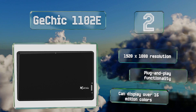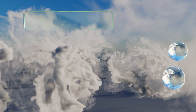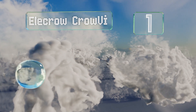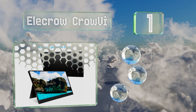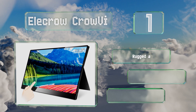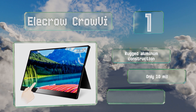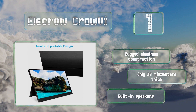Coming in at number one on our list, with its full 1080p HD resolution and impressive 13.3 inch diagonal, the Electro Crow VI offers one of the most satisfying viewing experiences on the market. This one's ideal for anyone configuring their hardware for streaming. It's a rugged aluminum construction that's only 10 millimeters thick with built-in speakers.